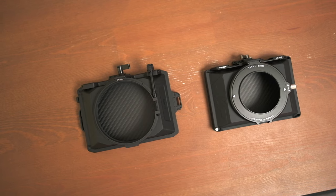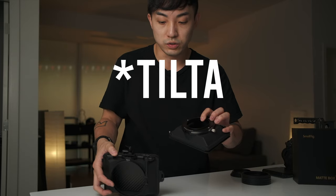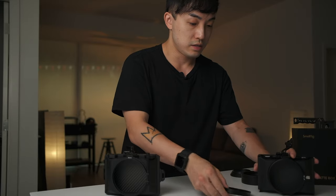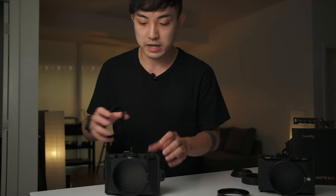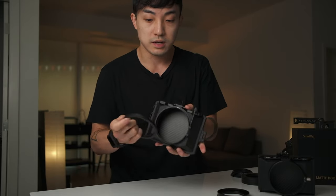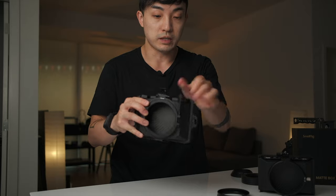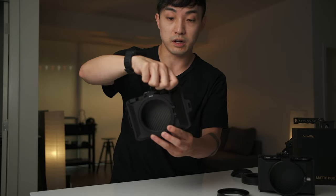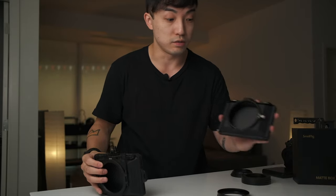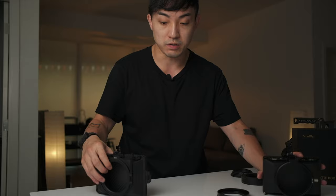At the back, you'll see that they use different types of locking mechanism. The SmallRig one uses a thumb screw to attach the adapter ring onto your lens, and the thumb screw goes down like this. They're pretty much the same for mounting, but the SmallRig one is a little bit easier because this thumb screw is sticking out very obviously, so you can access it a little bit easier than the Tilta one, which is kind of hiding at the back on the side.